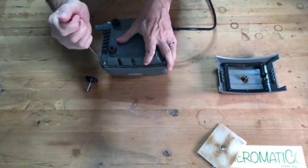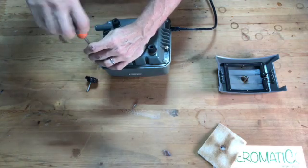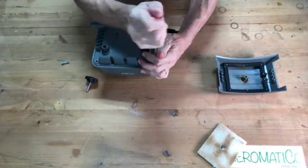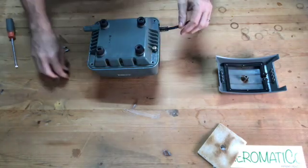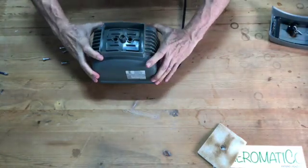Turn the pump over. There are four screws — they're eight millimeter but also Phillips head. Once the four screws are out, flip it over and lift off the cap.